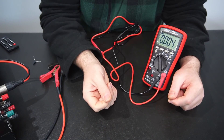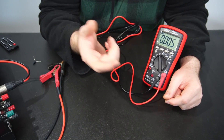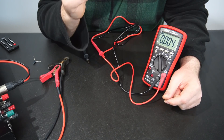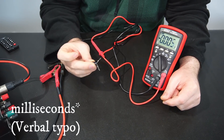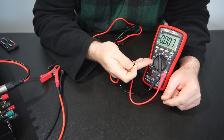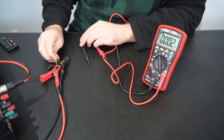The button labeled 'crest' is a nifty feature that allows the multimeter to take a very quick reading and display the minimum and maximum voltages or amps recorded — and it can do this in as little as five microseconds. To demonstrate this, I have a 0.47 microfarad capacitor that I'm going to charge up to five volts, with the multimeter reading DC volts on a manually selected range.